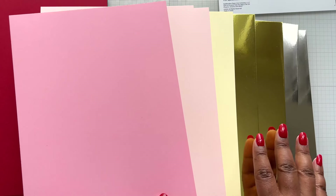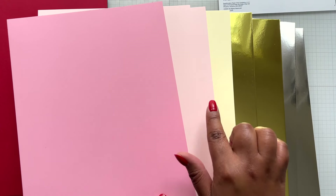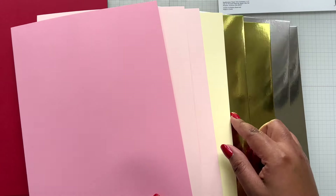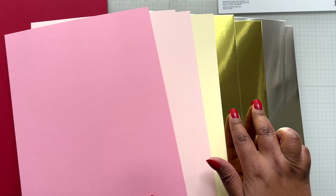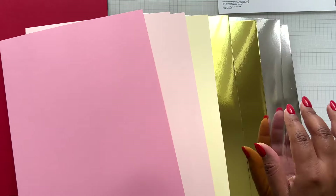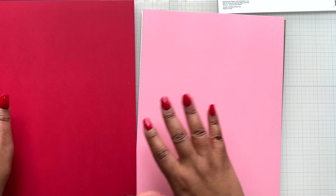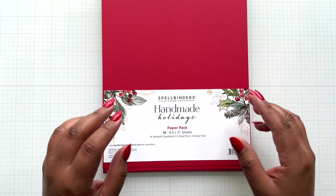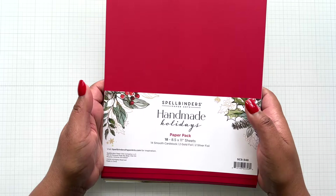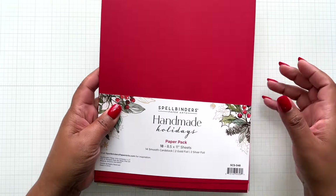To round out the cardstock pack there is a medium pink, two sheets of light pink, a yellow off-white colorway, then two gold foil which is like a yellow gold, and some silver foil. I did not use this paper pack in my examples because I wanted to show you what the whole pad looks like - I didn't want to cut it up. But you can also replenish this beauty.